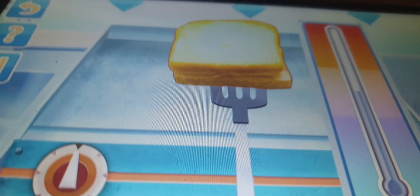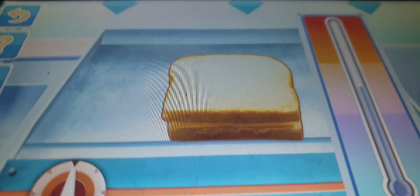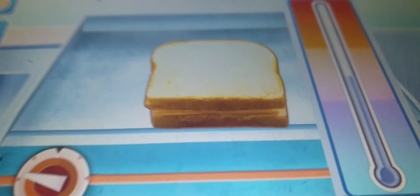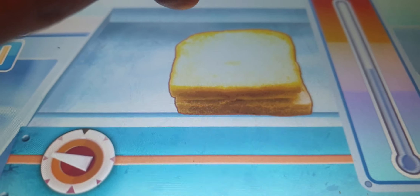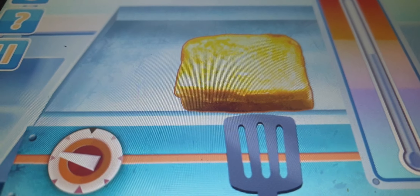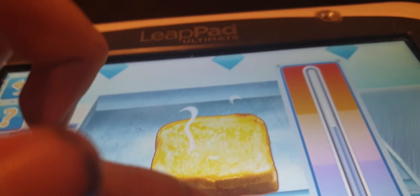Alright, enough practice. Let's get cooking! Numbers on the thermometer can tell you the exact temperature of the food. Tap the dial on the hob to get started. While the temperature is going up, toss the food. Oh yeah, I'm bringing the heat! Now press down on the food. When the food starts to steam, turn off the heat — that means it's cooked.